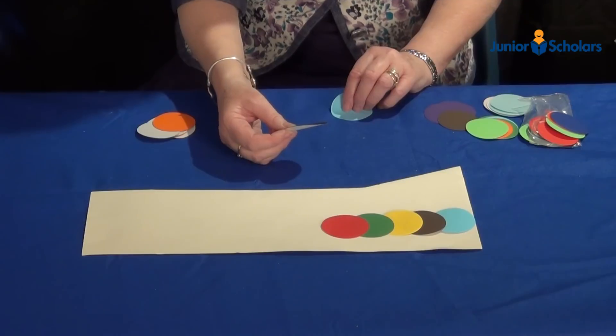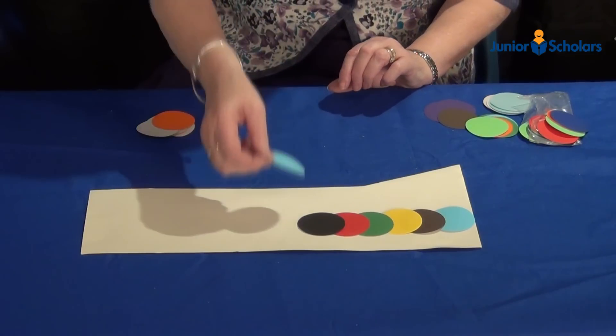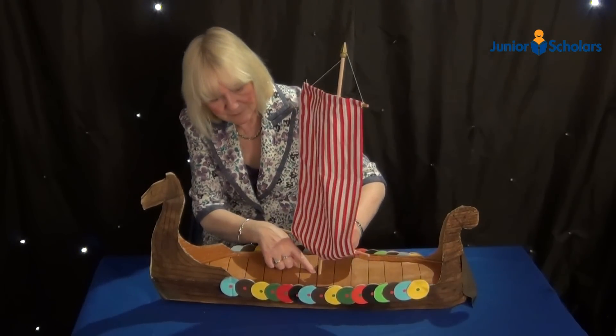Stick coloured circles onto cardboard like this to form the shields, and make a line of about 16 shields down each side of the ship. Put the mast into position and secure with cotton.